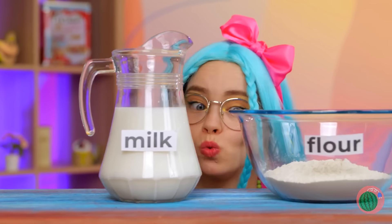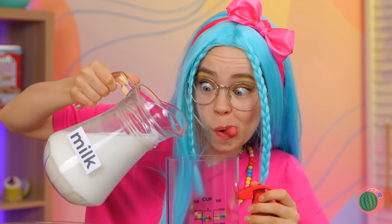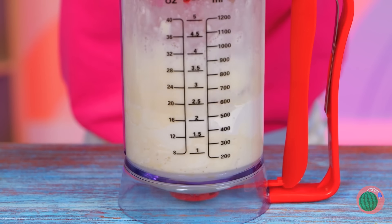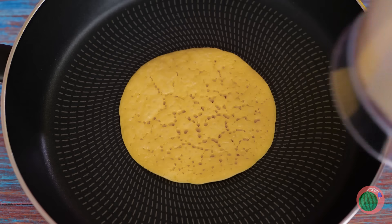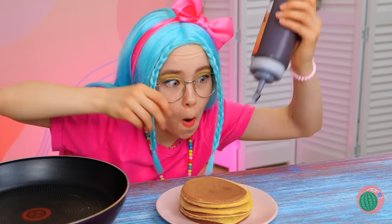Let's see what we got here: milk, flour, eggs, sugar — and what's this? A pancake machine! Just pour the ingredients. It even helps you measure, and it gives you a hand with blending everything together. Now for an easy release. These hotcakes sure look good — stack them up! All we need now is the syrup.